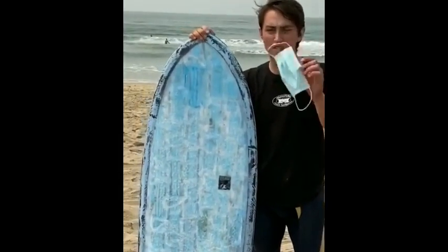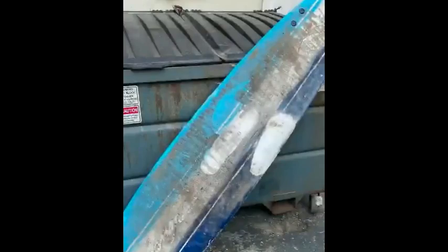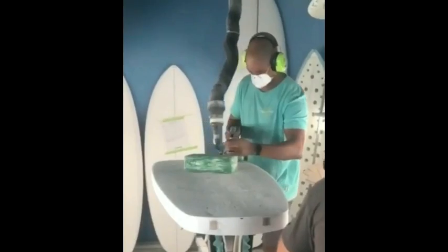Fully made this disposable mask Mini Simmons, and the deck is a veneer of masks. The whole thing's made out of trash. Basically, he found a broken soft top and we shaped the whole board out of it.